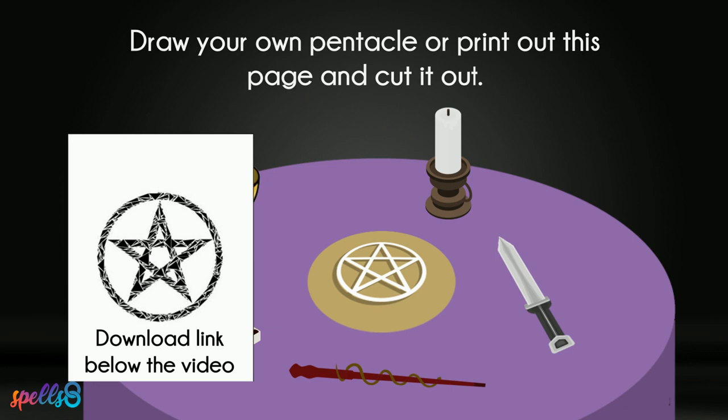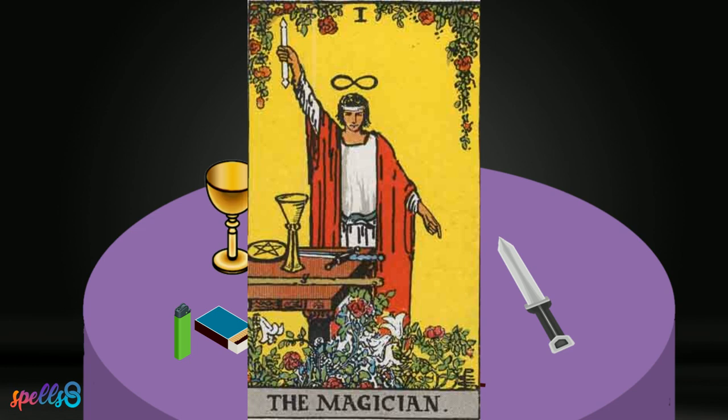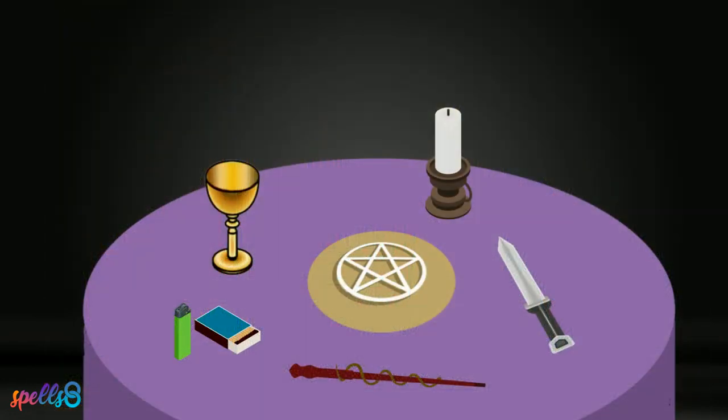These are the tools that the Magician has. He is the first major arcana card, an archetype present in most traditional tarot decks. The Magician represents the power of manifestation, which happens mainly through words, an essential medium of transformation. Spells are words that prepare us for change and allow us to take risks that will bring great things into our life. Let's get started.